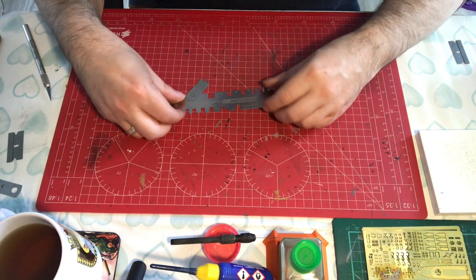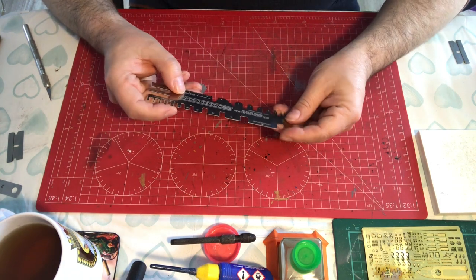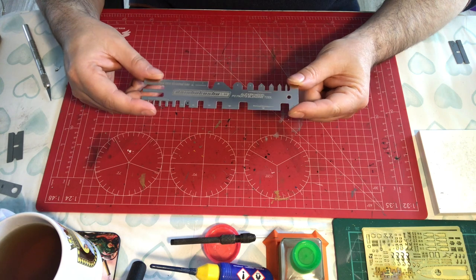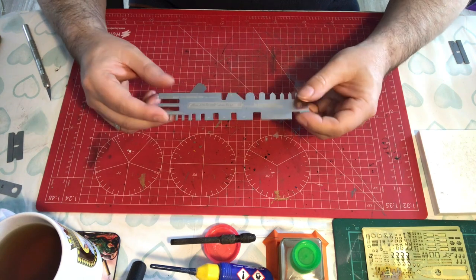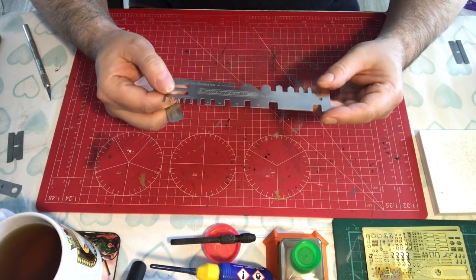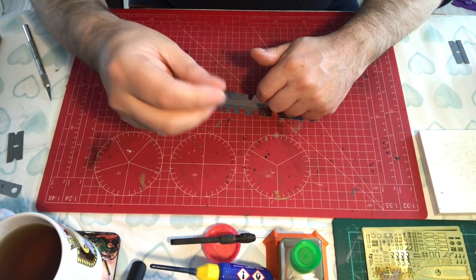Hello and welcome to Model Kit Stuff and another focus on tools video. In this video we're going to be having a look at the Alexan Models P-parts bending tool, which is this little gizmo here. As the name implies, this tool is for bending photo etch. What you get in the pack is one of these and one of these, so the idea is you use the various different fittings for bending your photo etch, and you use this to get underneath the edge to help you bend it.